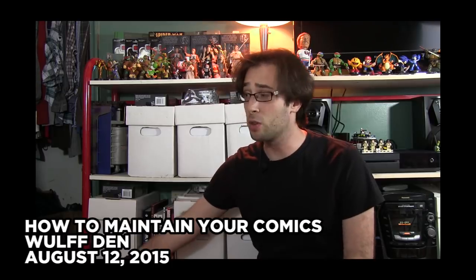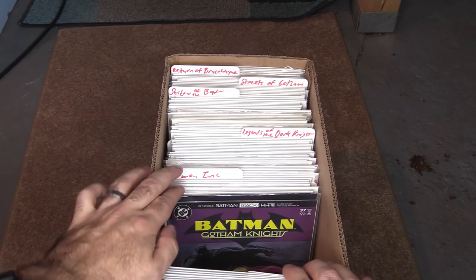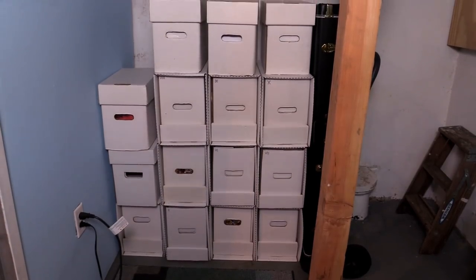As you can see in my maintaining comics video, I used to have my boxes on shelves. That's fine for just housing them long term, but if you ever wanted to reread a comic or put a new comic away, that's when things can become a problem. Anytime I needed to access my collection I would have to take the box, pull it off the shelf, put it on the ground, rifle through the box, put the comic away or take it out, cover back on, pick the thing up again, and then put it back on the shelf — sometimes multiple times depending on how many books I bought that week. Currently I don't have my boxes on a shelf; I have them stacked in a corner, so picking up multiple boxes is an unavoidable aspect of my collecting.